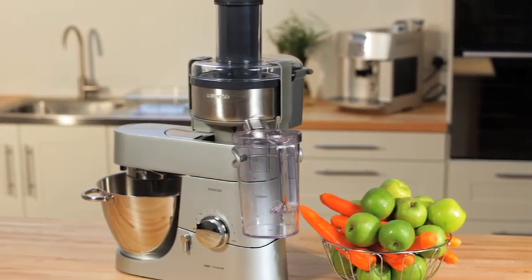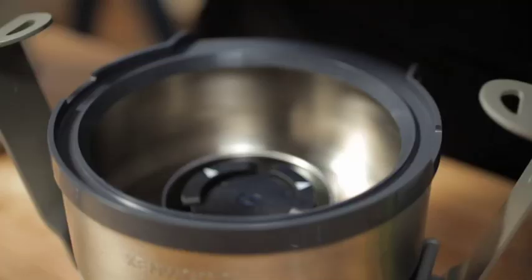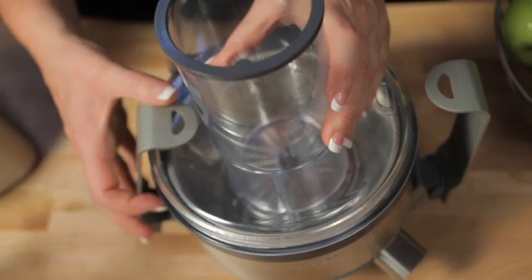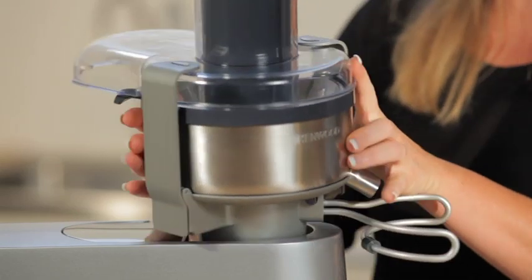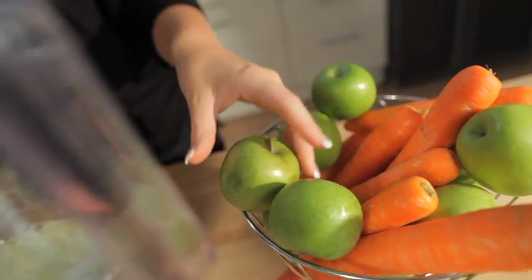Continuous Juice Extractor. Today we are even more aware of the benefits of juicing. It's an easy and enjoyable way of increasing our intake of the vitamins and minerals contained in fruit and vegetables that are essential for our good health. The Continuous Juice Extractor can juice all types of fruit and vegetables and has a feed tube that can fit a whole apple, making juicing quick and easy.